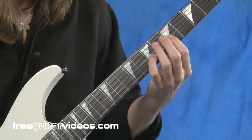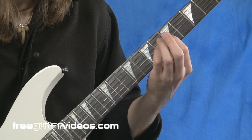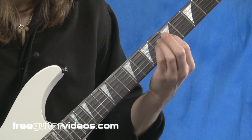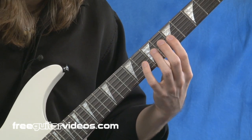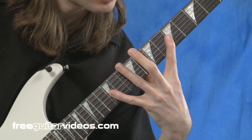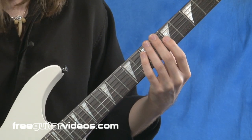The next one is going to be, with our index finger still planted, we're going to use our pinky — our fourth finger. Again we're going to start a half step up, so it's going to be at the sixth fret, and we're going to try to get this all the way to the twelfth fret. That's going to be a really, really tricky stretch, but let's see how far we can go.